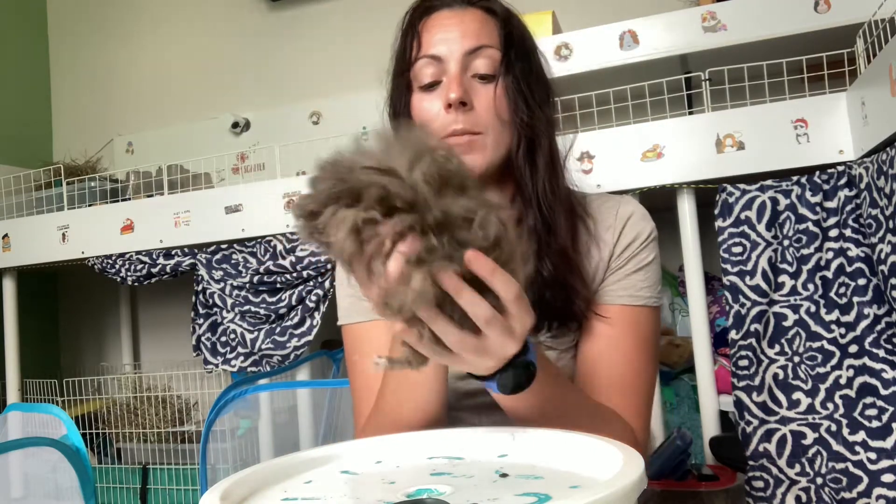I only do major haircuts like once or twice a year. I keep them on the longer end because I just like it. The main thing I cut is the bum trim — I always keep their rear end super short because I don't like them to get wet and yucky. With Lunkaria and Peruvians, I always trim so they can see, because their hair will flop and cover their eyes. It also gets dirty when it drags on the floor.